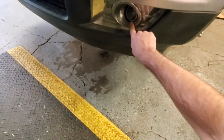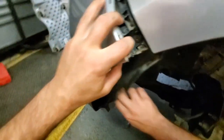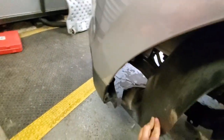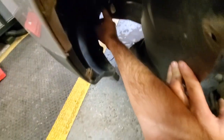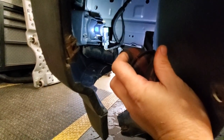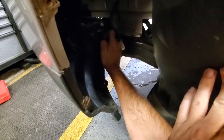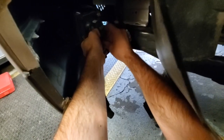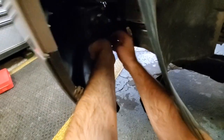Next, if you've got fog lights, you want to come in and unhook those. Come through the side, reach in, and unclip it. You just need to unclip the connector from the light itself — try not to break the clips. Do that on both sides.